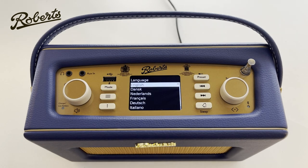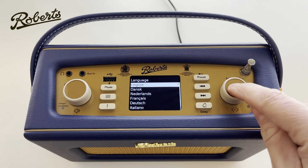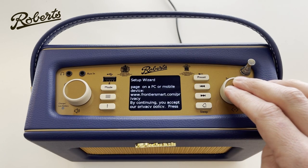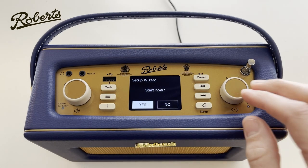The first thing it's going to do is ask which language we want to use. We can change the language by turning this dial on the right. I'm going to choose English and push to confirm, and the next thing we get asked to do is to run the setup wizard. We can hit the button to continue — I'm going to use the startup wizard, but you don't have to.